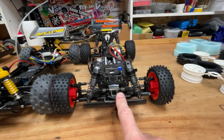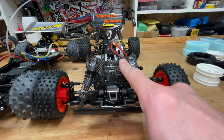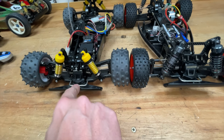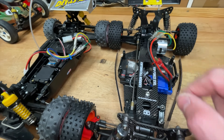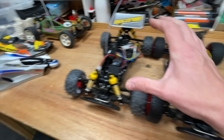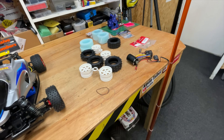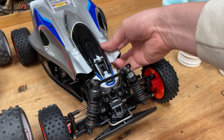Starting off at the front, we can see we've got alloy shocks on the Top Force, carbon fibre towers. Inside we've got ball differentials on the Top Force versus gear differentials on the Manta Ray. We've also got a carbon fibre chassis and a better prop shaft on the Top Force. So first things first: let's fit the body, then fit the tyres, then fit the motor, and then we're going to go and race it.